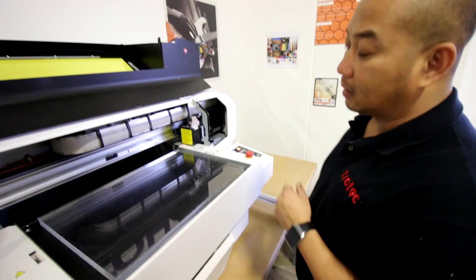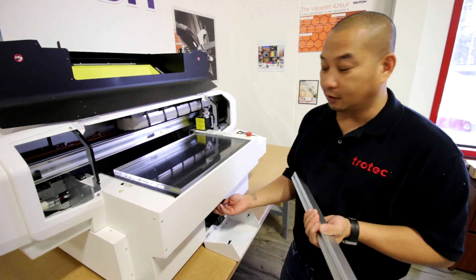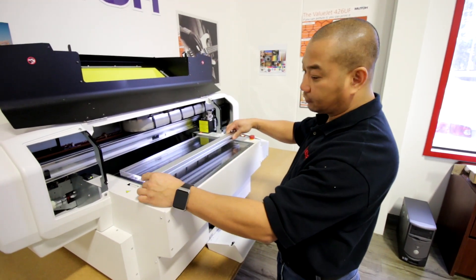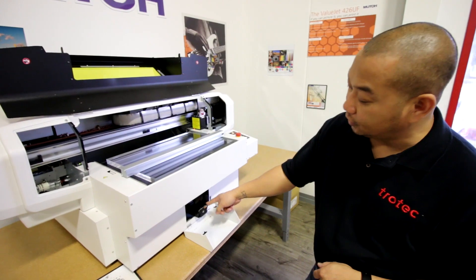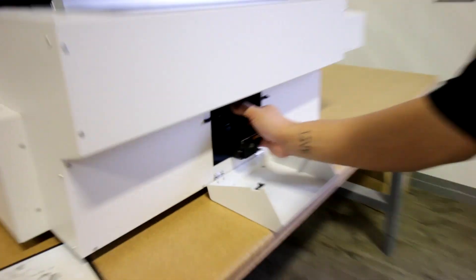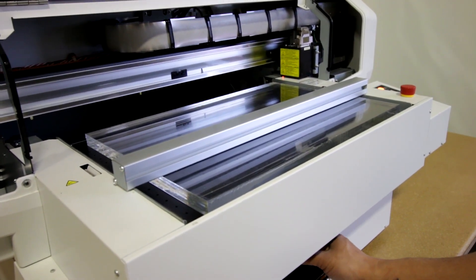Once you've got that positioned, the next step would be to calibrate the focus height of that material. Here you'll have a focus toolbar that runs across the top. The dial is located toward the bottom of the machine. What you simply have to do is raise or lower the table until your material just barely touches the focus bar.